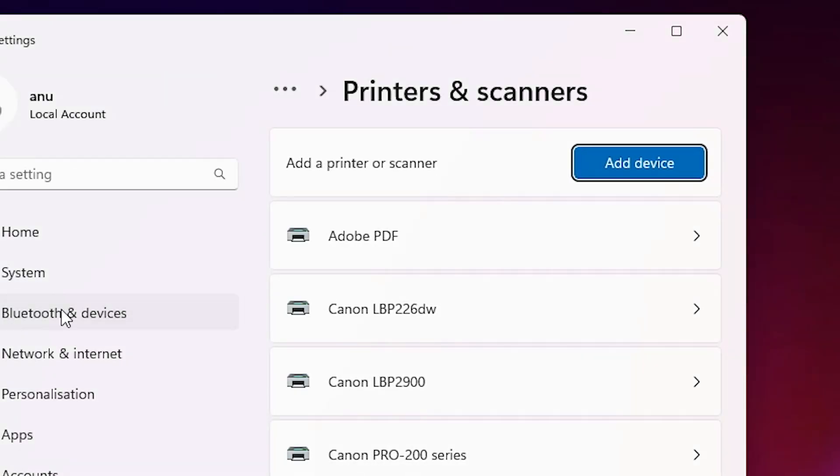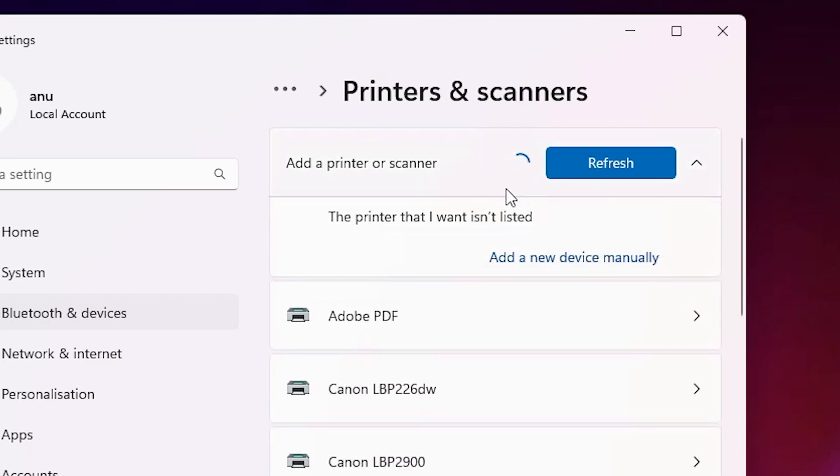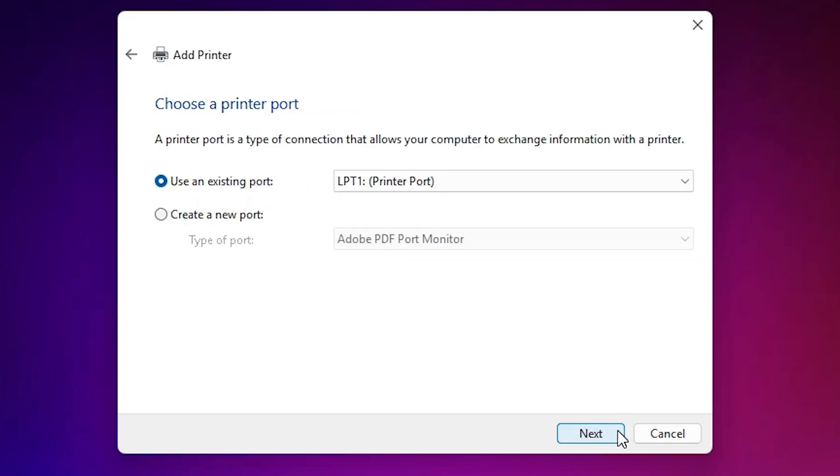In Printers and Scanners, find 'Add a printer or scanner'. Double-click on 'Add a device', wait a few seconds — same process. Here we find the new option 'The printer that I want isn't listed'. Click 'Add a new device manually', close this, go to the last option 'Add a local printer or network printer with manual settings', select that, and click Next.